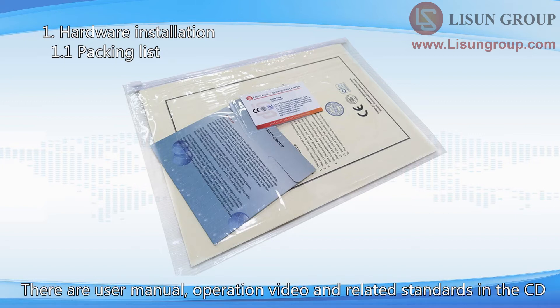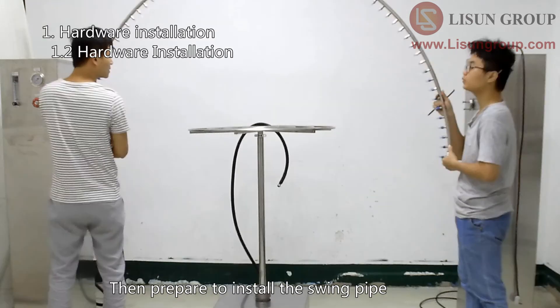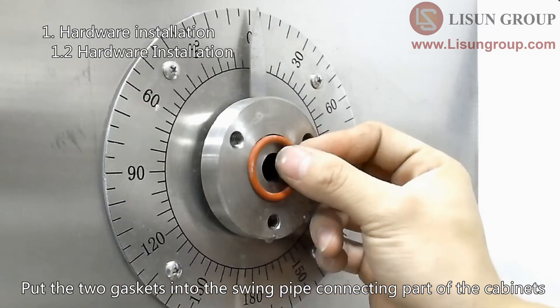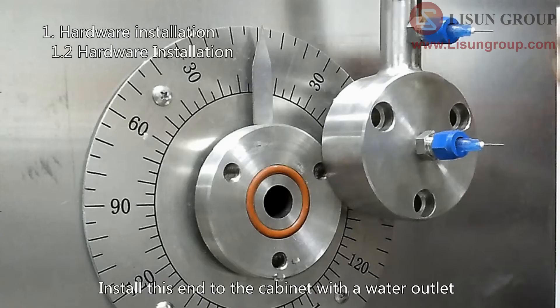Place the two vertical cabinets and the turntable according to the position shown in the figure, then prepare to install the swing pipe. Put the two gaskets into the swing pipe connecting part of the cabinets. Only one end of the swing pipe has a water inlet.